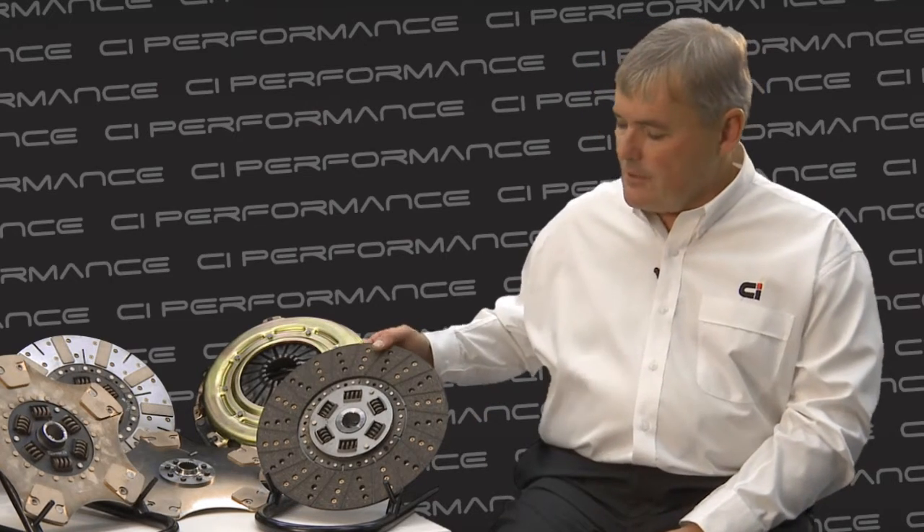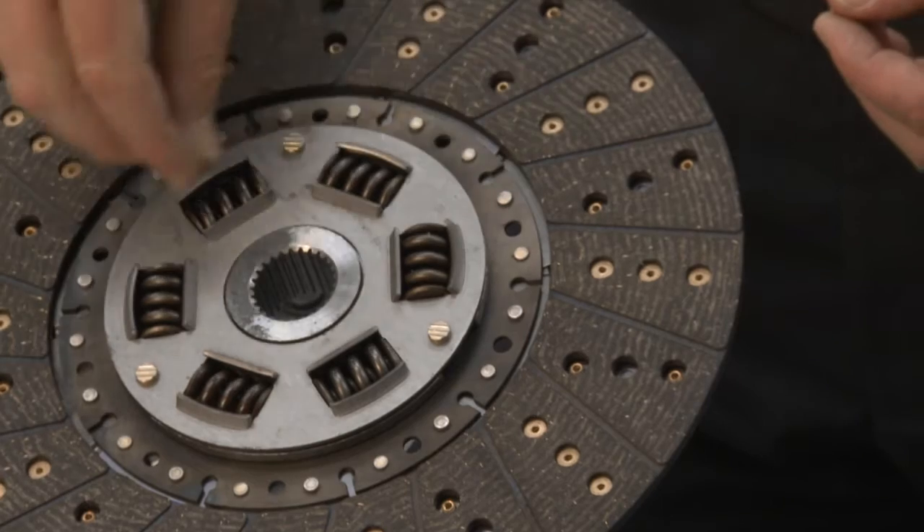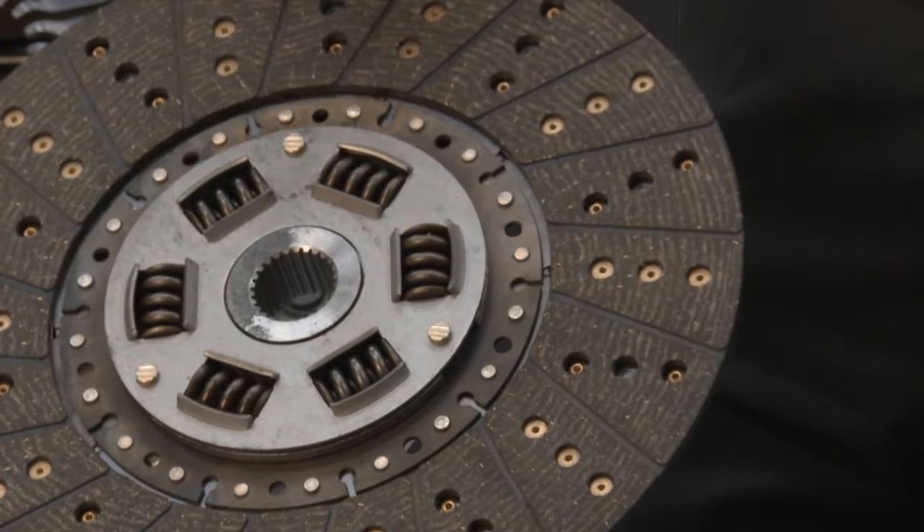By choosing one of these different clutch plate types, you tune the RPM clutch kit to your specific driving preference. The first option is the organic clutch plate. It has dampening and cushioning and uses organic friction material. Consequently, it's a very comfortable clutch to use — the pedal feel is good, it's nice and progressive, very smooth. We recommend it for daily drivers.